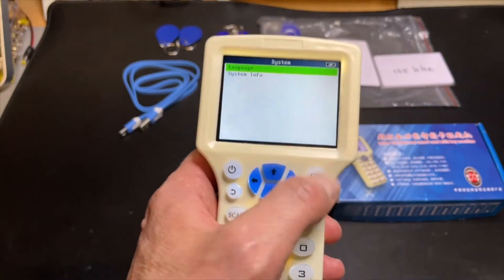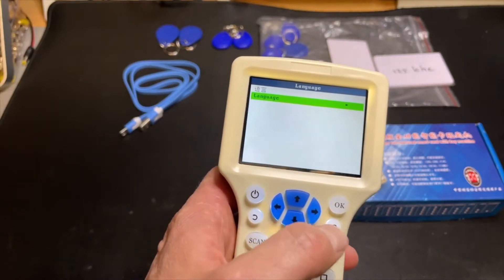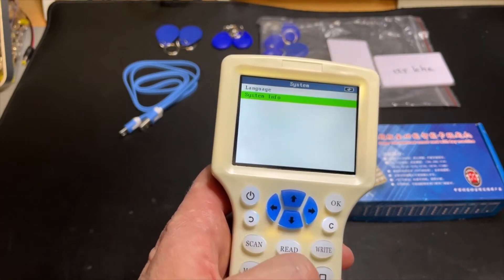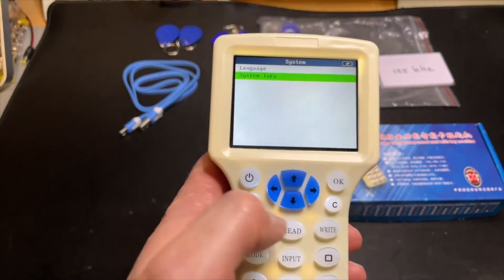Here you can select the language — English or Chinese. That's good. You have some system information with just the serial number and the version number.